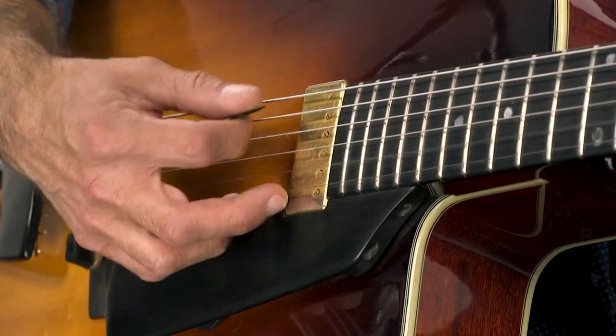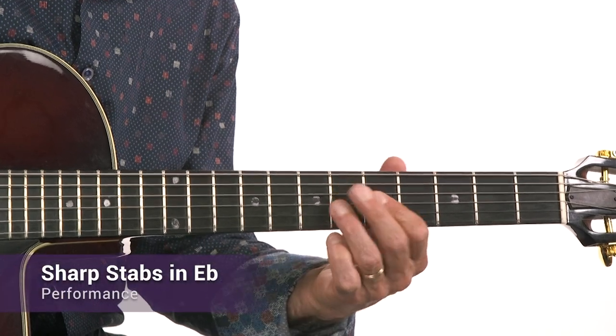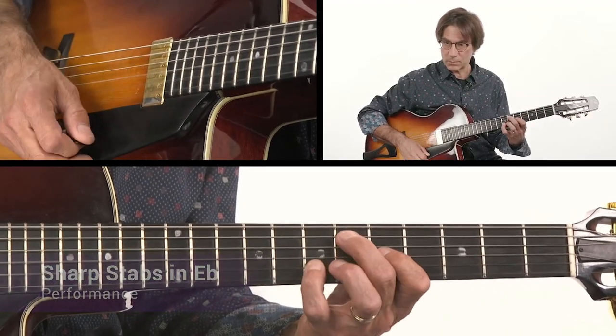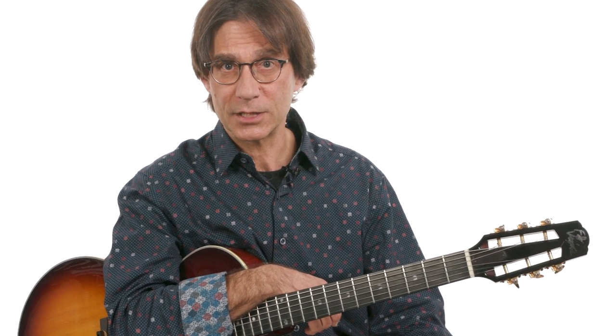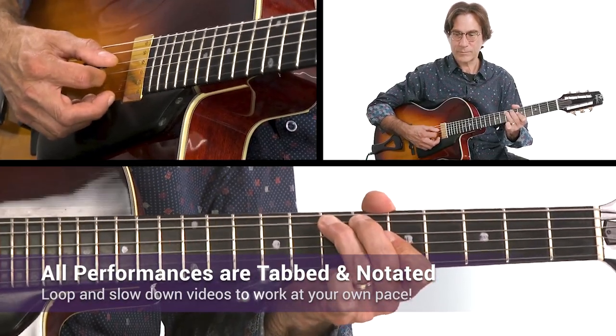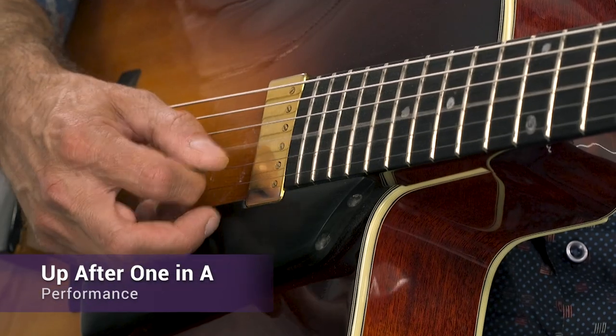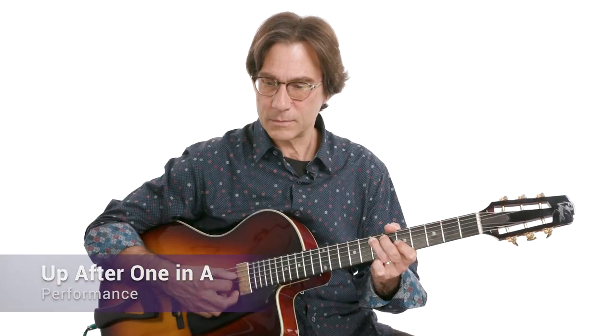Hi, I'm Frank Vignola. Welcome to this Riffin Jazz Blues Edition of Essentials. Every guitarist should know how to play through a few jazz blues tunes, and one of the most effective ways to play through the changes of a jazz blues is by playing melodic riffs. Players like Howard Roberts, Herb Ellis, and Charlie Christian were masters of this approach, and it's one of my favorite ways to play jazz blues.